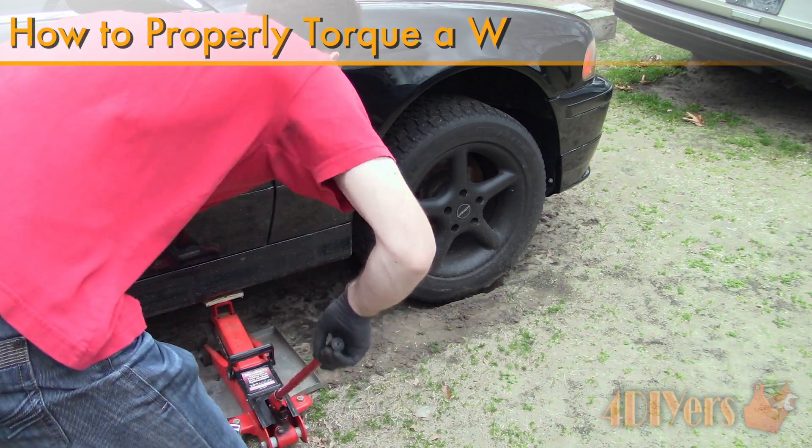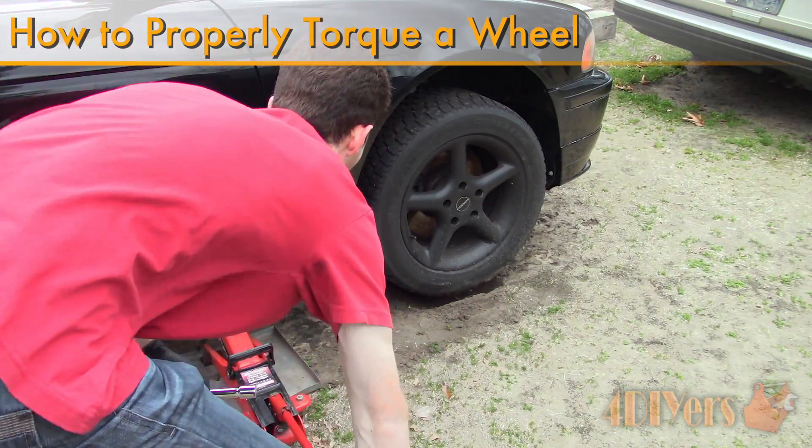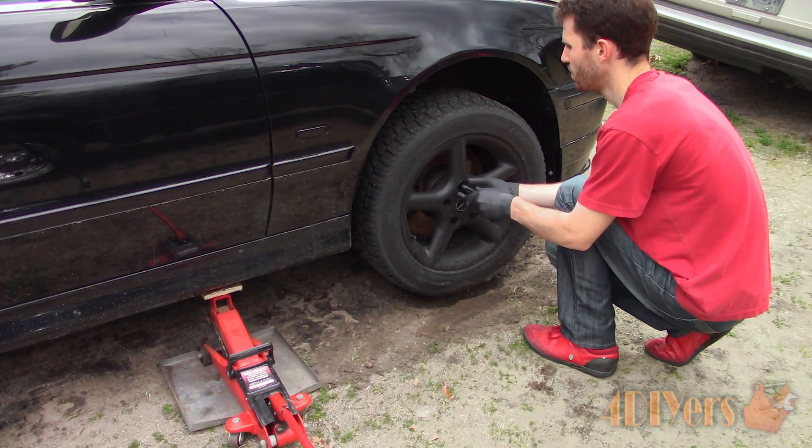Hello viewers, FordDIYers here with another video for everyone. In this particular video I'll be doing a demonstration on how to properly torque your wheel. Show your support by hitting that subscribe button and help promote my channel by sharing your favorite videos on your social media pages.